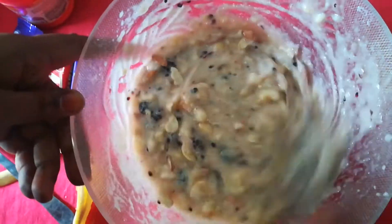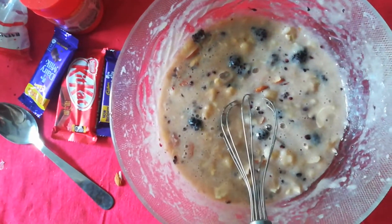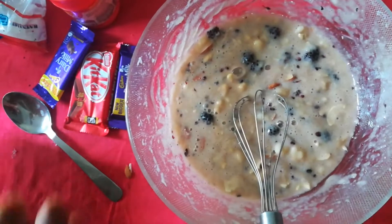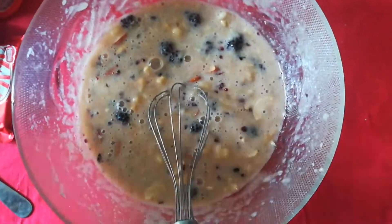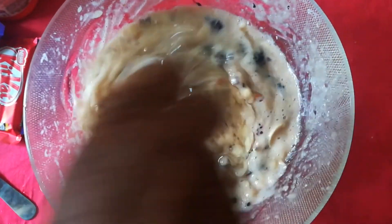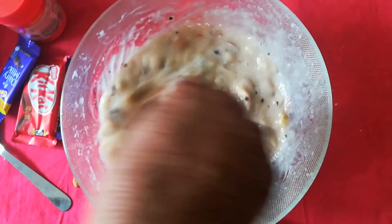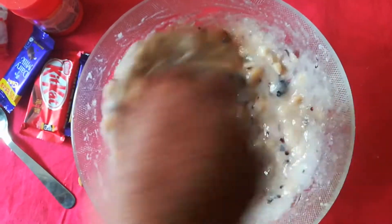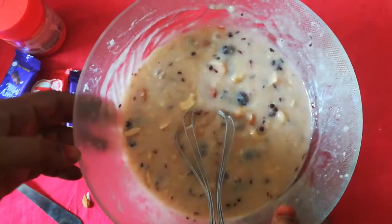Friends, it's so simple — you can easily make it, so there's no need to be professional. It can be easily made. After this, add three-quarters cup of refined oil and mix it well. You can see the texture — it's become a little frothy. Now just mix it; this mixture is ready. We'll keep it aside and now I'll be preparing the dry ingredients.